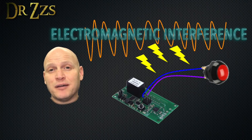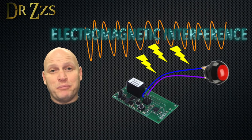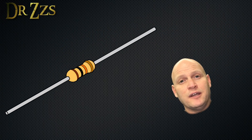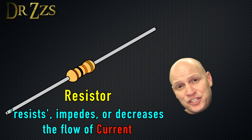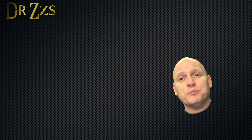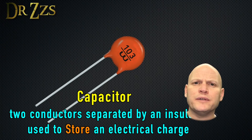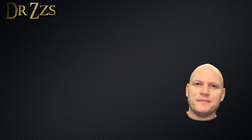The interference gets picked up by the wires going between your GPIO pins and your button or your light switch. The solution is simple: you put a resistor between the GPIO pin that you're using and the 3.3 volt pin, and you put a capacitor between the GPIO pin and ground.